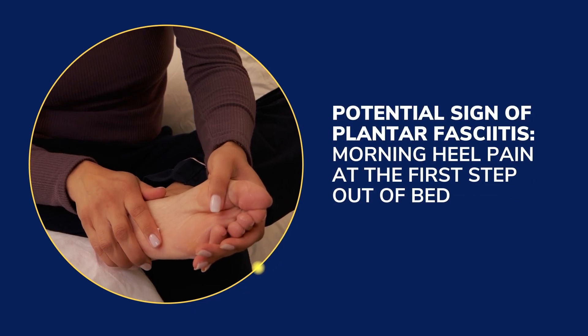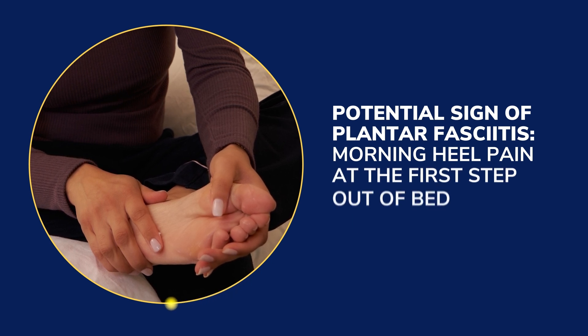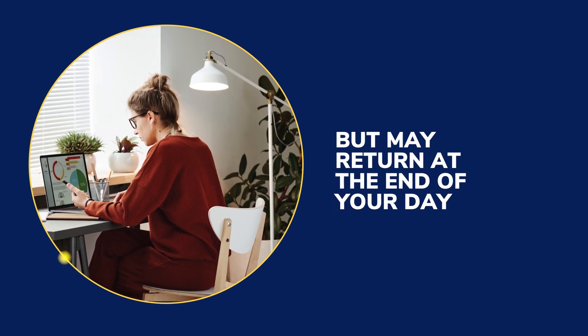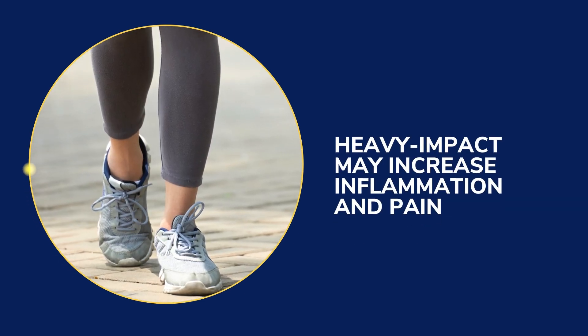One true sign of plantar fasciitis is a very acute pain in the heel upon rising from bed in the morning. Pain may improve after taking a few steps but may return at the end of your day. Pain may also worsen following a lengthy period of exercise where feet are heavily impacted.